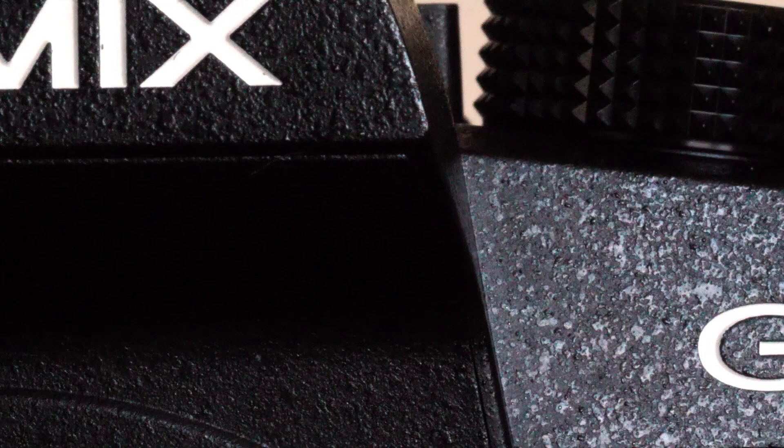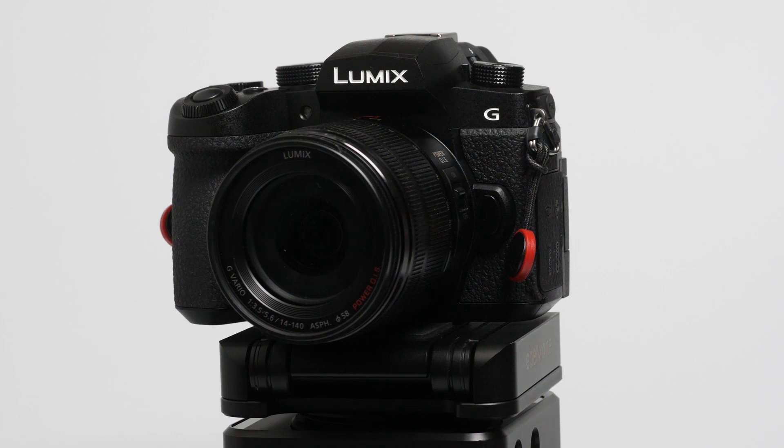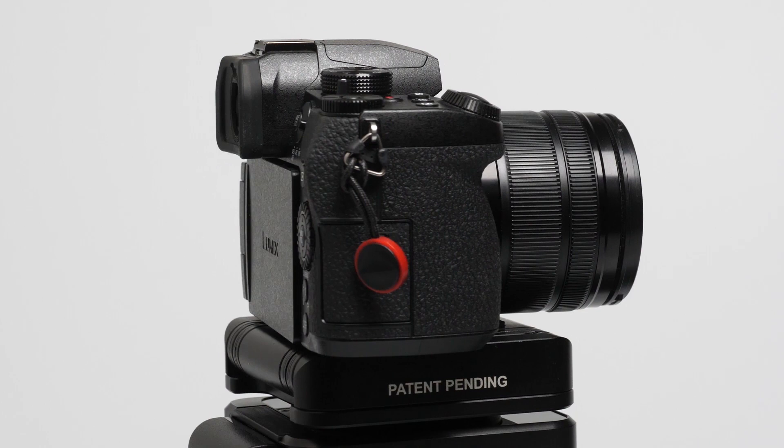I'm using the G90 name because I'm in Europe, but in the USA it is called the G95. Why they changed it I can't say, maybe they liked it better that way. The only difference in the cameras is that the G90 has an organic LED monitor, while the G95 has LED but with 200,000 more pixels.